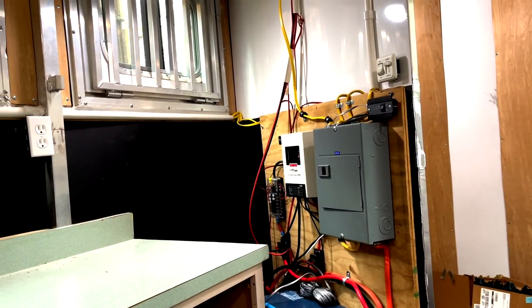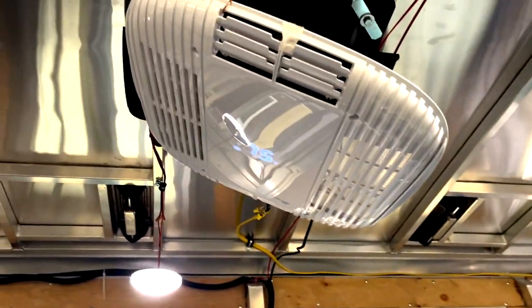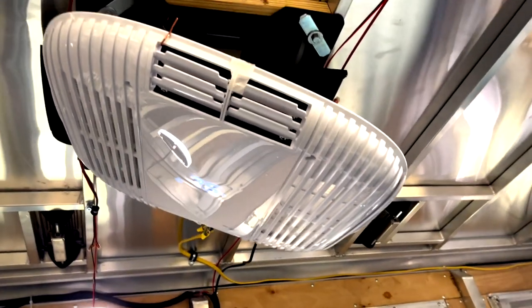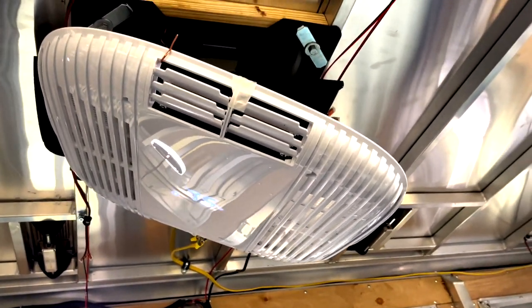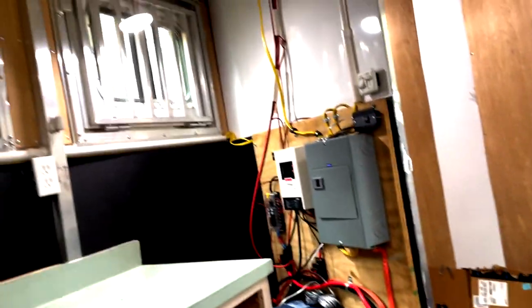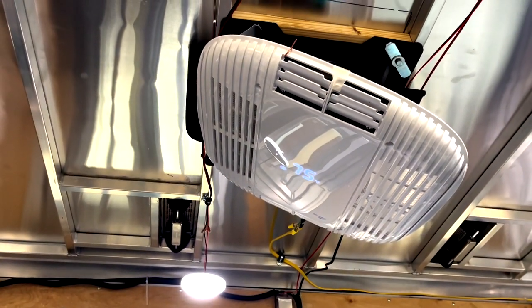I have the inverter plugged into the 30-amp supply from the house. I've got the heater going — the setting is at five. It had a higher startup speed and has now slowed down some, but that's all I needed. The inverter hasn't complained at all — not with the diesel heater, or the air conditioner for that matter.